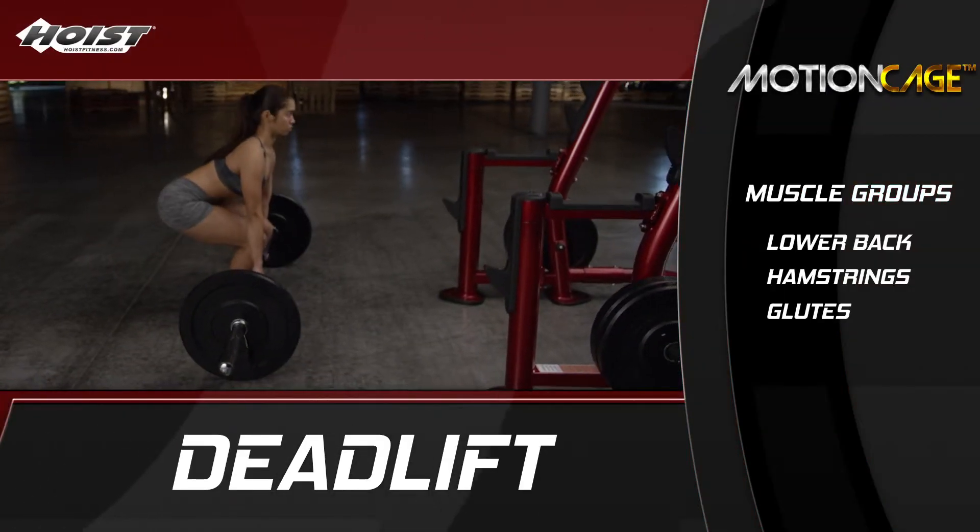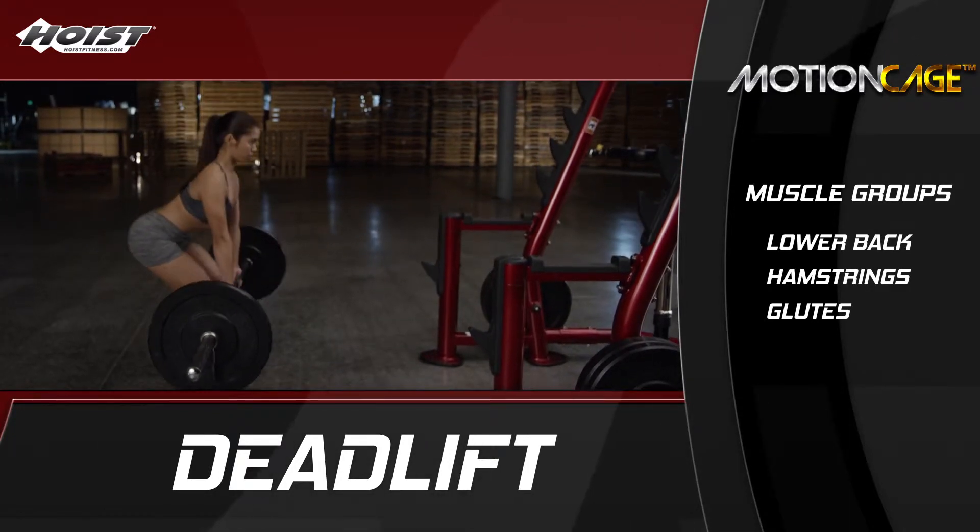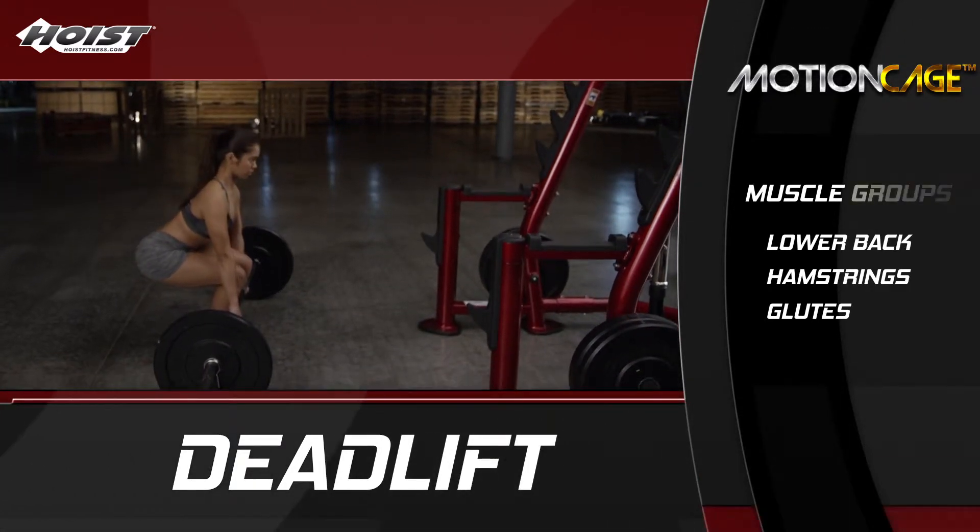The deadlift is a compound movement ideal for building strength in the lower back. For beginners, make sure to use lightweight or no weight until they find their form and begin to build strength.